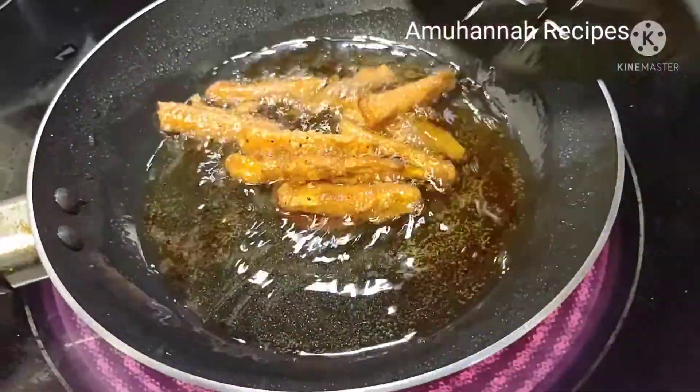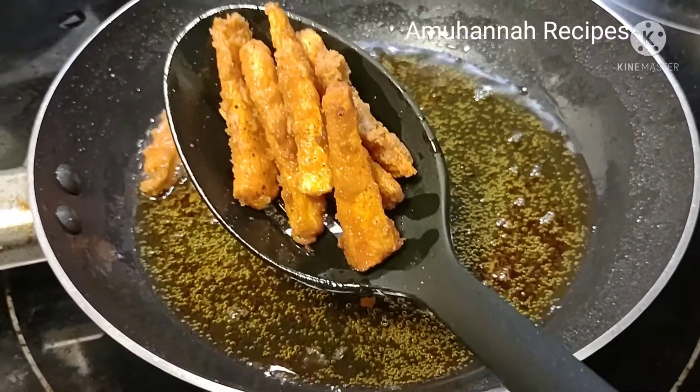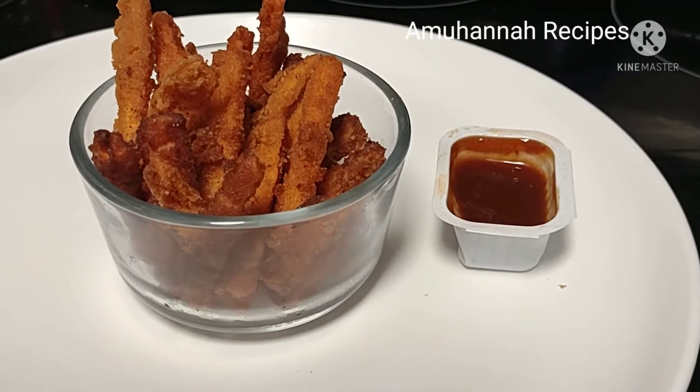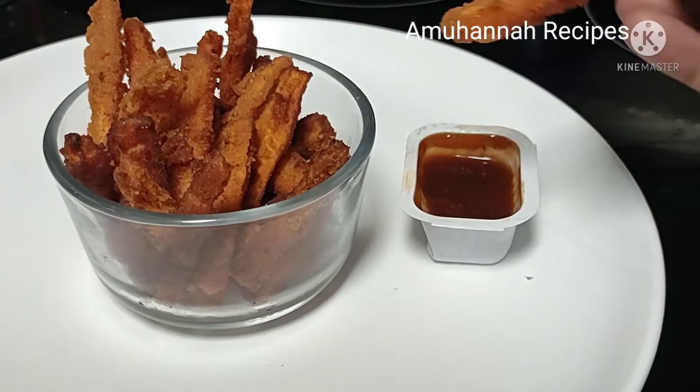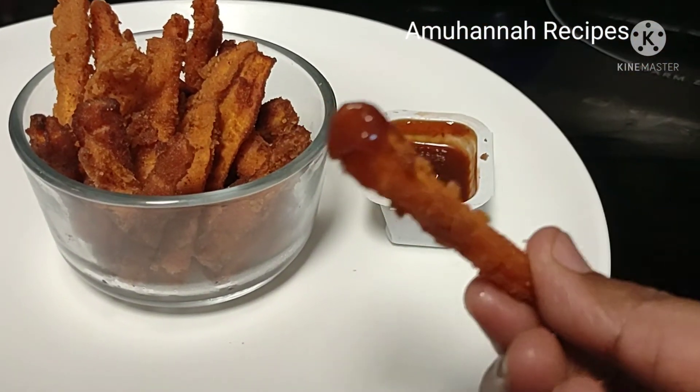If you have done this, you will get a little gas trouble. This carrot is very healthy. Try it in the pan.